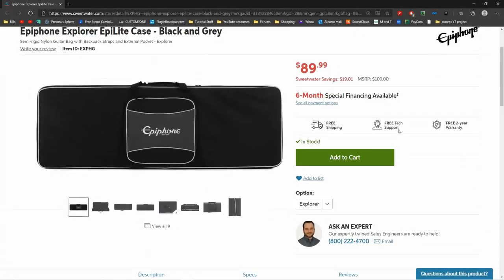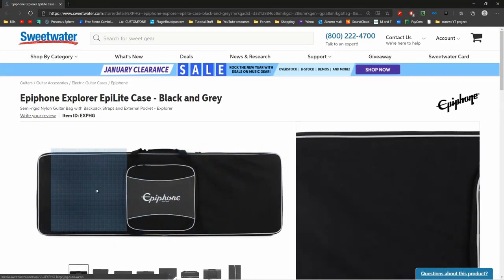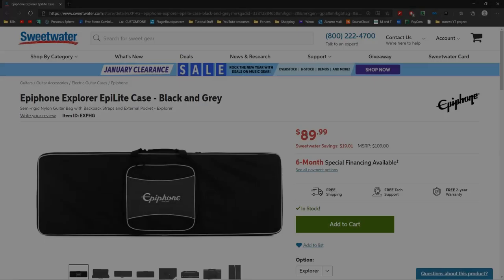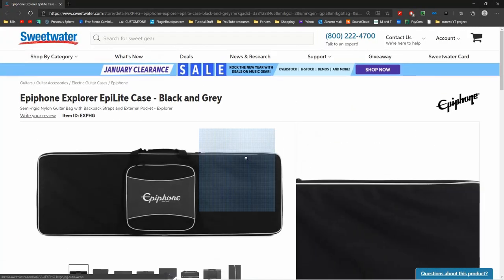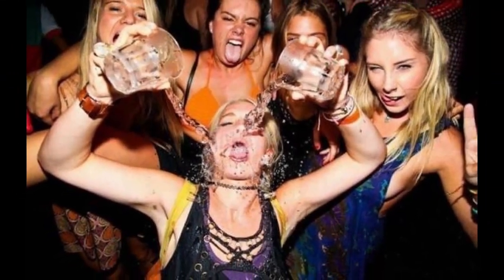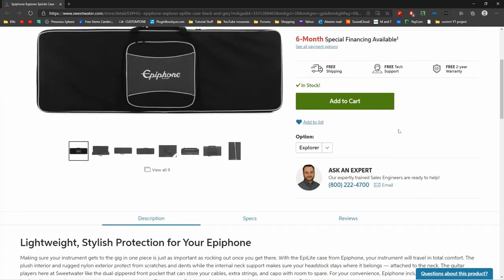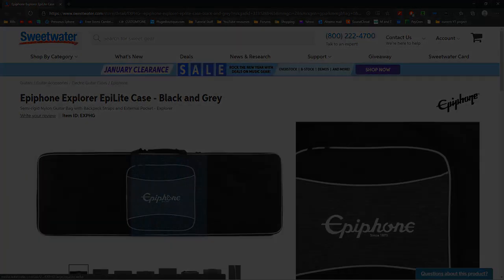Overall, I think this is a good case, offering a medium level of protection. It's a good value if you are a careful person by nature. However, if you play gigs and your drunk friends like to help you load up after a gig, you may want to invest in an actual hard case. Thanks for watching. I'll see you next time.